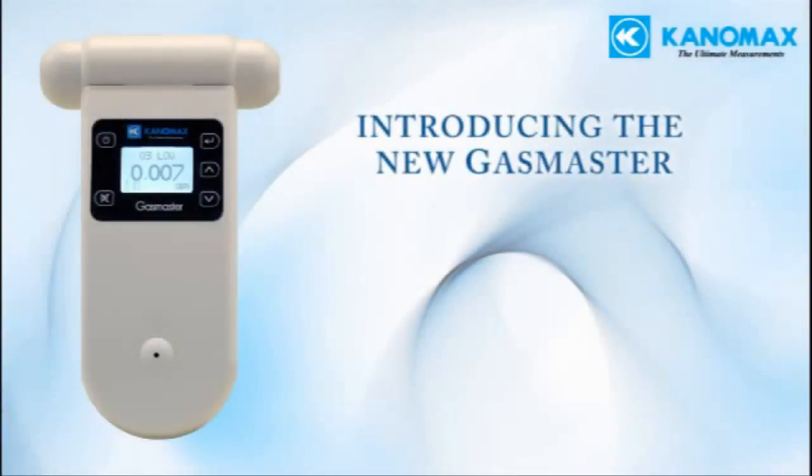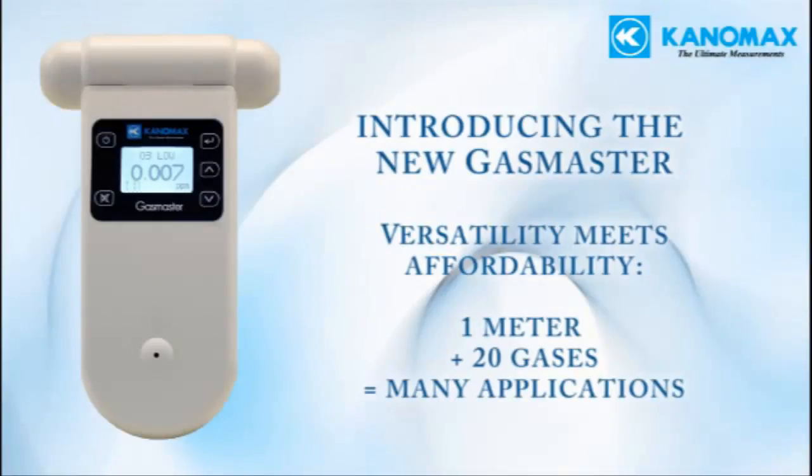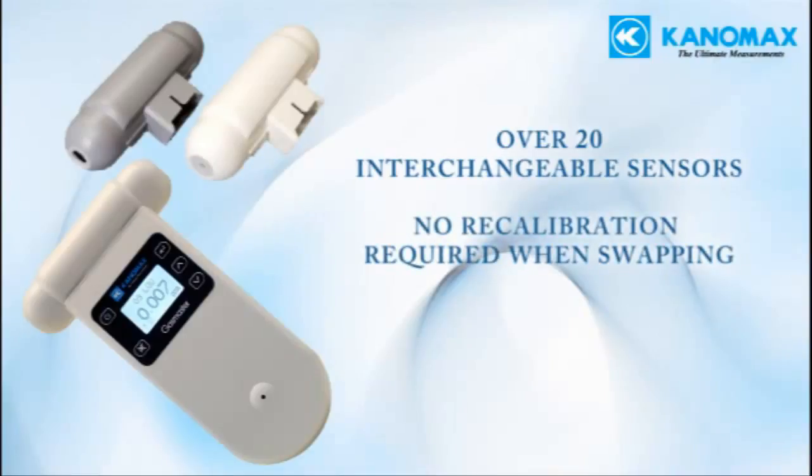The new Gas Master from Canamax is a versatile, affordable tool capable of measuring many different gases in several ranges, making it suitable for many types of applications. Features include over 20 interchangeable sensor heads to measure various gases in several ranges. These sensors are easy to swap in the field and do not require recalibration of the main unit.